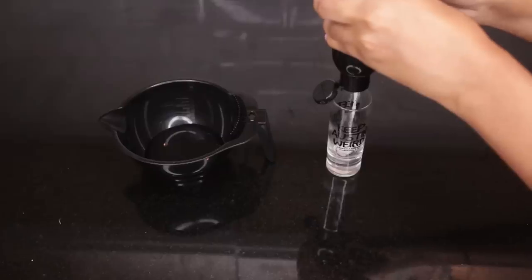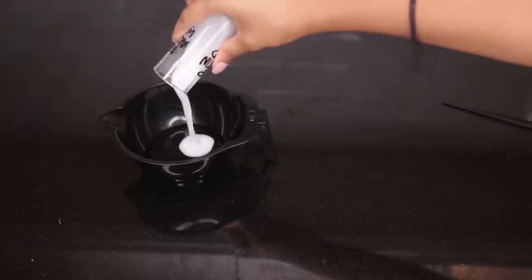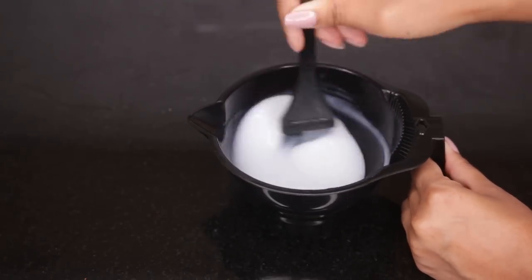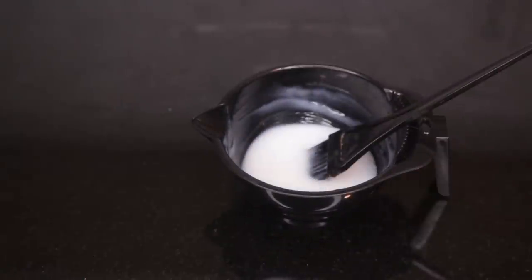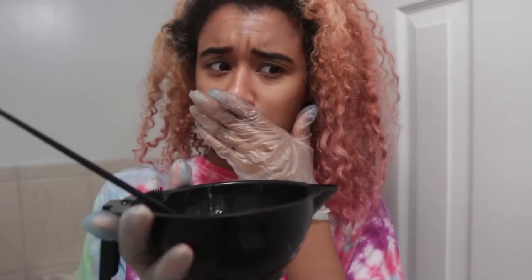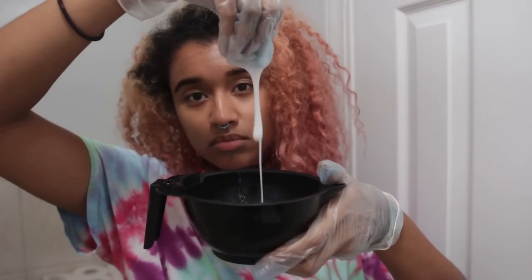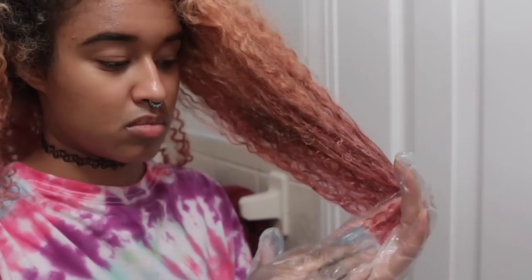I pour step one into my mixing bowl and do the same thing with step two — step two is more of a white and step one is a clear. Then you mix the two together with your mixing brush to form the solution. Put on your gloves to protect your hands from the chemicals. And don't smell the mixture — it smells horrible, similar to other strippers I've used before, a little weaker but still really bad. You will want to cry if you get a good whiff of it.